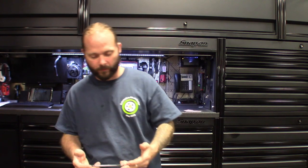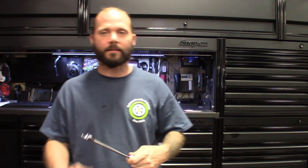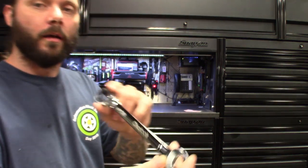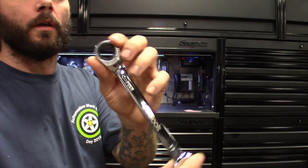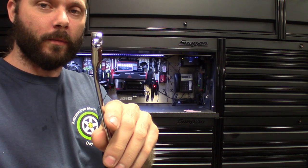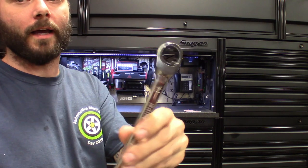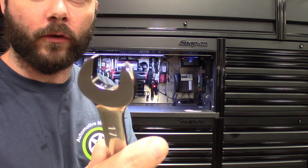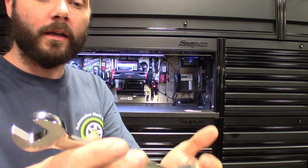All right guys, so before we dive down, just want to show you guys these things. They definitely got a nice chrome finish to them. I've used them for about a week now, probably a good solid four days just to kind of check them out. It's a regular open end wrench with an offset — probably a little less than 45 degrees, maybe around 10 degrees. It's got a decent offset to it. Open end on one end, doesn't have any flank drive or teeth cut in there. Definitely a solid wrench.